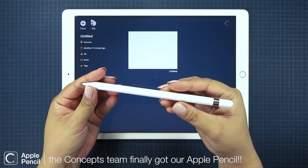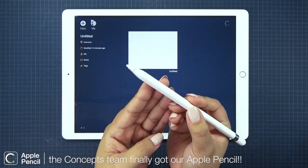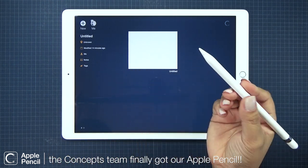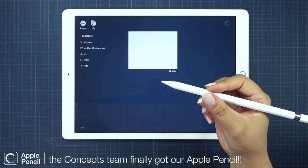This particular tutorial is super exciting for me because it's the first time I'm using the Apple Pencil in Concepts. I'm really loving the ergonomics of this slim design.